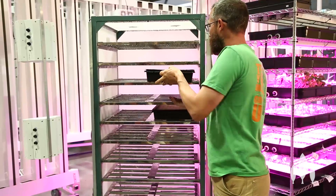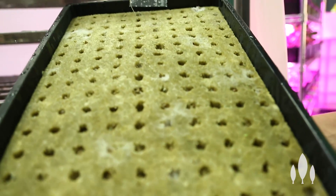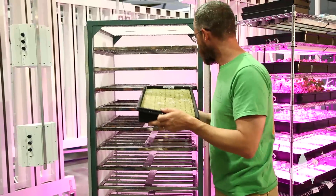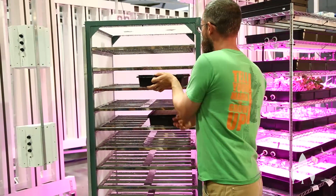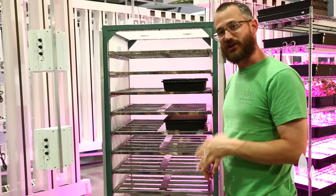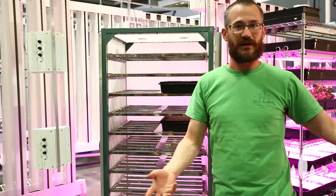So when we take a tray like this and slide it in full of seed — this one is just starting to go, these are lettuce seeds — when it gets going, all these seeds will germinate all at once in this nice humid environment, and we end up with product that's all the same size, germinates at the same time, and we usually get better germination rates than we would on a dry mist bench or something like that.